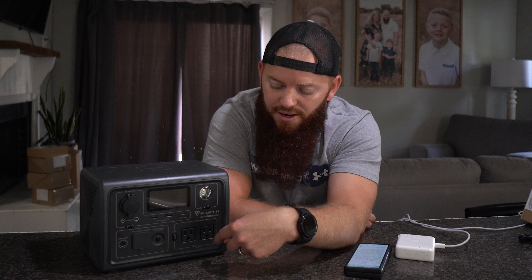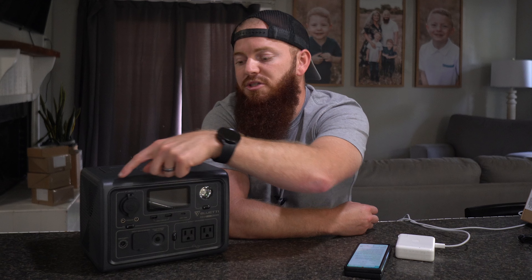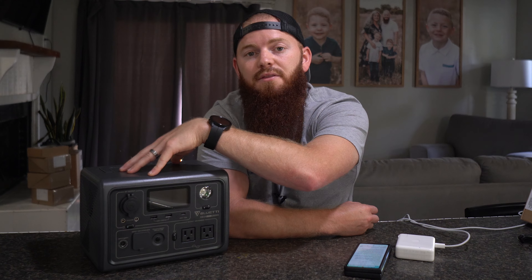So let's say you have a desktop plugged into this and you have this plugged into the wall — it's going to sense that and provide power to your desktop from the wall, essentially bypassing the whole battery system. But in the event of a power outage, or if the grid goes down for whatever reason, your desktop is going to stay on — whether it powers down gracefully or just keeps running off the battery supply until the power grid comes back online.